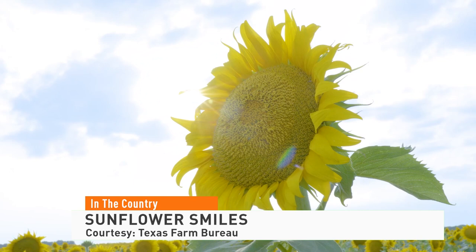It's impossible to see a sunflower and not smile, and so there are lots of smiles growing from the black soil of North Texas. The Texas Farm Bureau shows us how one farmer has been growing seeds of happiness for years.